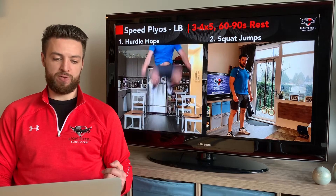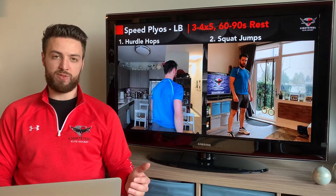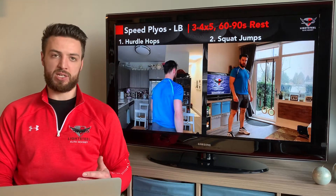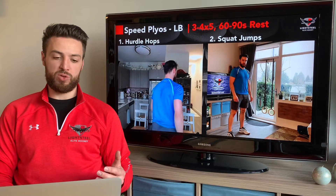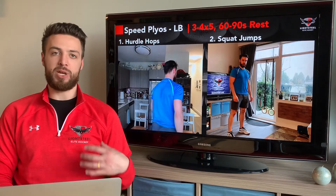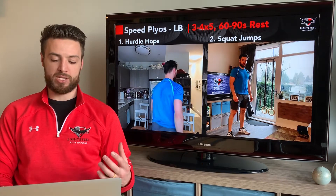Now we're going to start our speed plyometric section. We'll begin with hurdle hops — five repetitions — and then go right into squat jumps for five repetitions. Then rest for 60 to 90 seconds. If you need more than 90 seconds rest, that's totally fine — take the extra time. Make sure you're mentally and physically fully recovered and ready to put out max effort again.